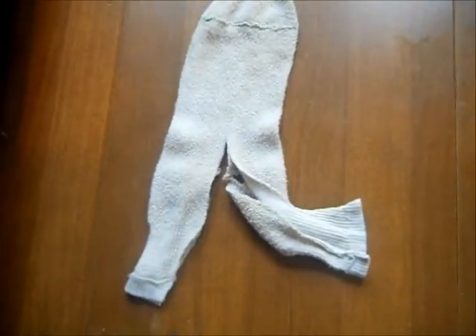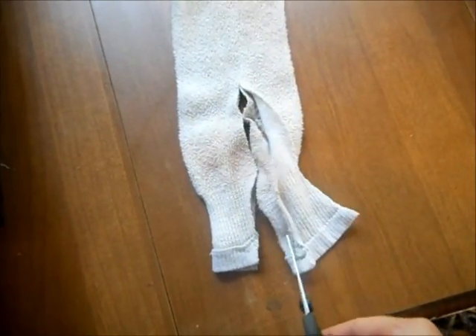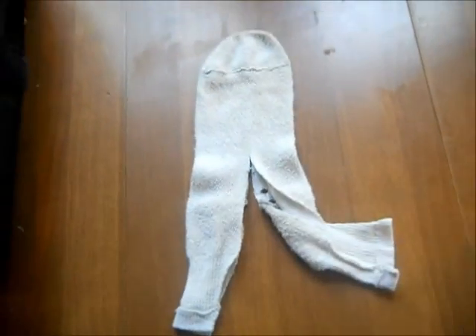I'm making a sling for the gourd using an old sock. All I'm doing is starting at the top of the sock and cutting it like that to make a little sling. You're going to tie it using these cut strips, and I'll show you what it looks like in just a minute.